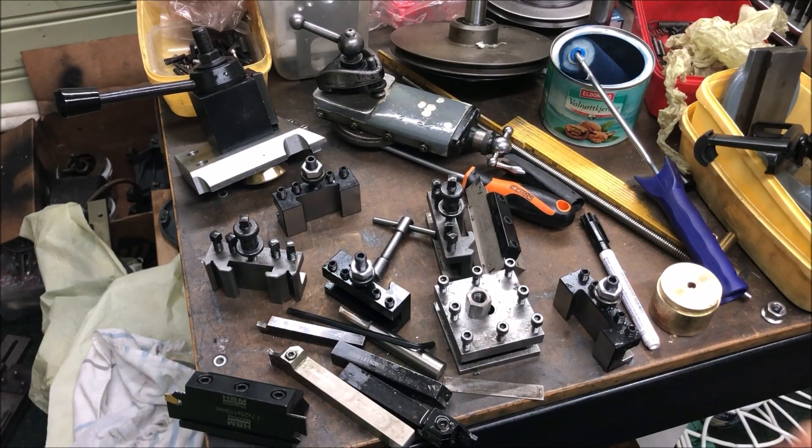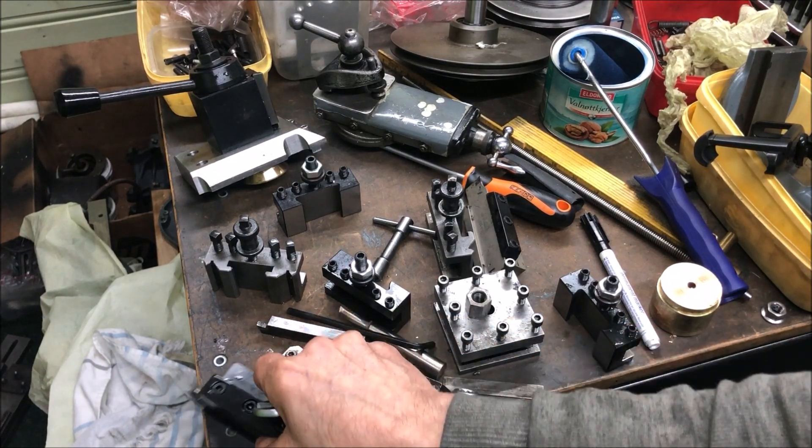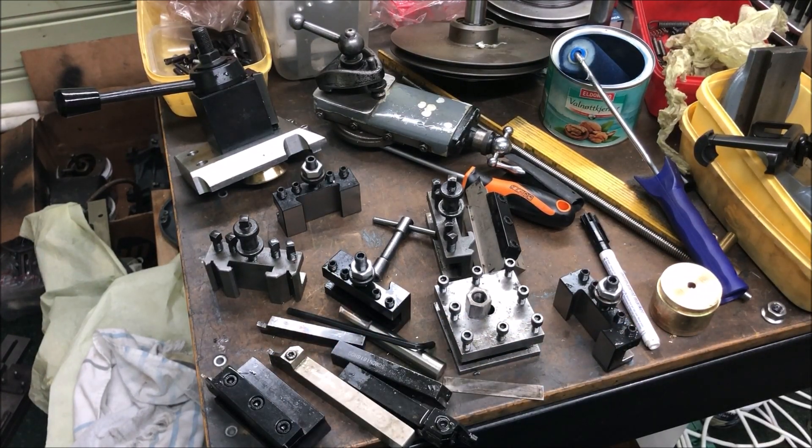And this is how it looks after testing — while testing, so it's a mess.